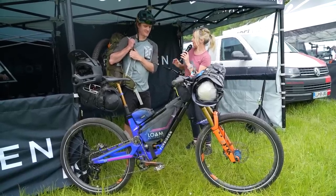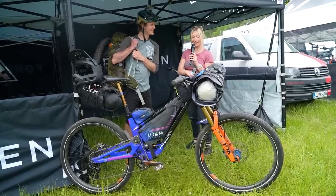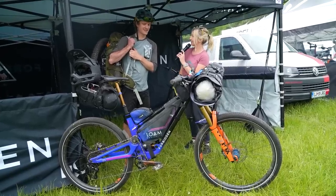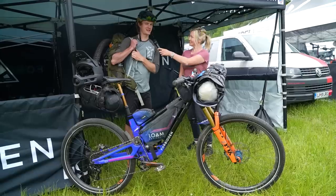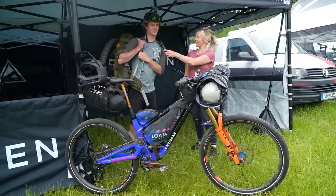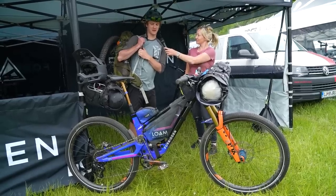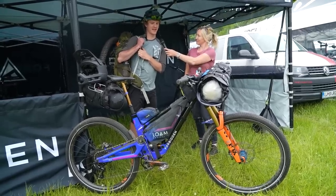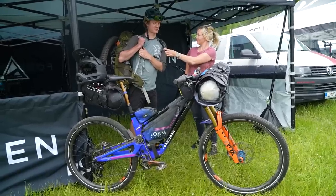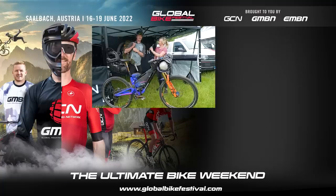The front bikepacking bag is Eric's own invention. He's also fundraising for World Bicycle Relief, which provides bicycles as transportation for people. Anyone who wants to search 'Tour to EWS' can donate to help provide bicycle transportation for people who need it.